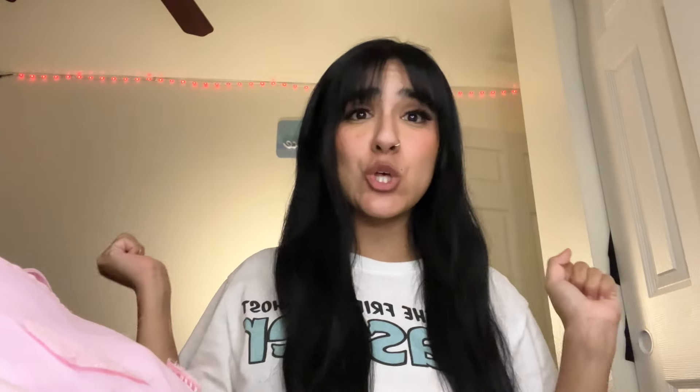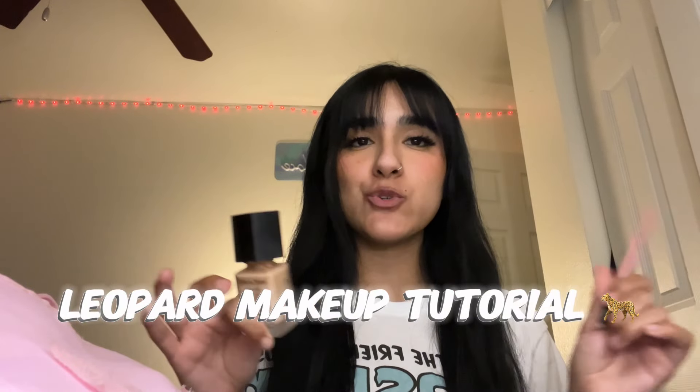It's time to look like a leopard. So let's start my leopard look. I'm gonna give you guys a short little leopard makeup tutorial.